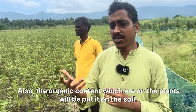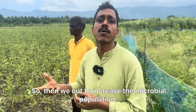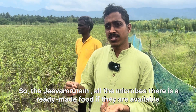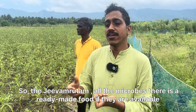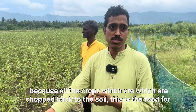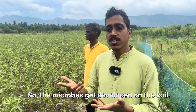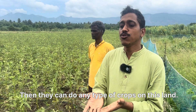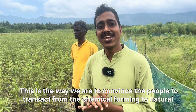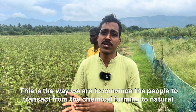The organic content from the plants is returned to the soil. Then we increase the microbial population by giving jiva mrdam to the soil. All the crops chopped back to the soil serve as ready-made food for the microbes. As the microbes develop, the land becomes suitable for any type of crop. This is the way we are guiding people to transition from chemical farming to natural farming.